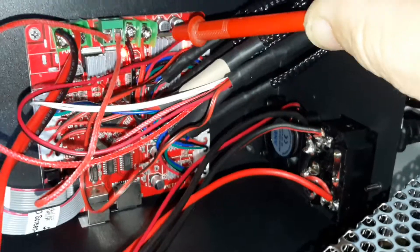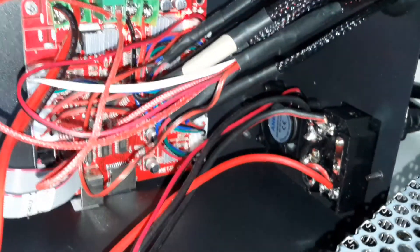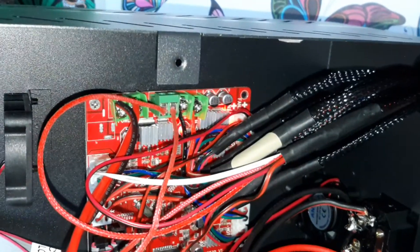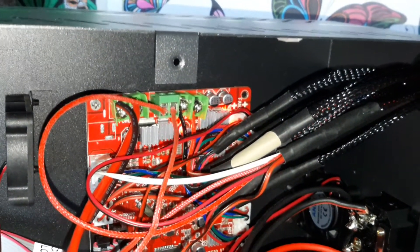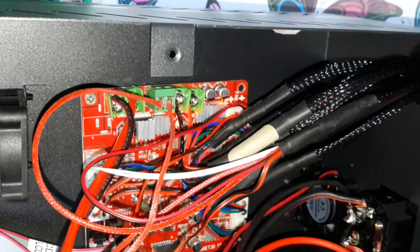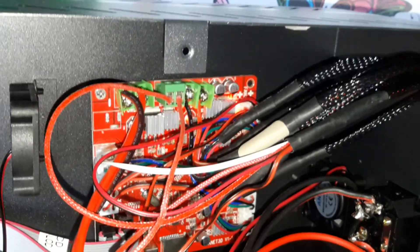These two wires are supposed to supply the power to the heating board — to the heating element — and they are not. So there is something wrong with this board.